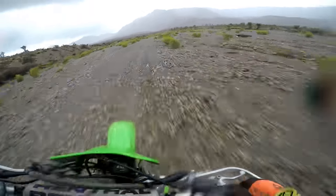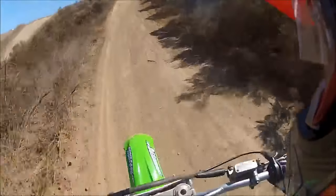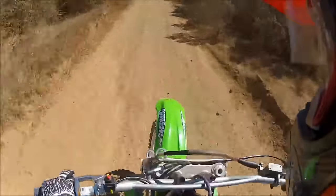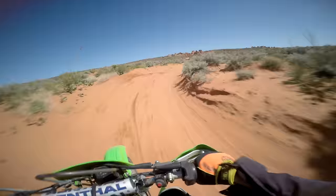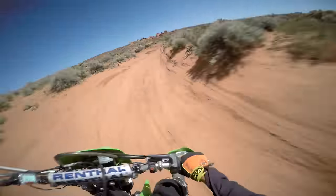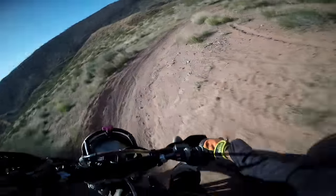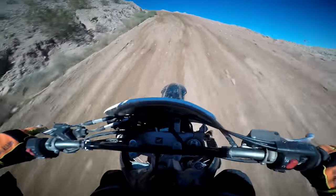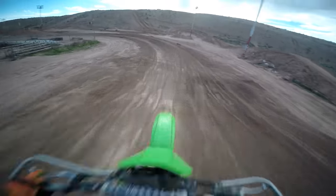My first time riding a Kawasaki KDX200 was quite a long time ago, and I still remember how surprised I was by just how different the handling was on that bike compared to any other bike I had ever ridden — how aggressively it dived into turns, and how insanely eager to corner it was. Since then, I've ridden a ton of other bikes, and I still haven't found another one that matches the unique, lively handling of the KDX, even bikes that are physically lighter.